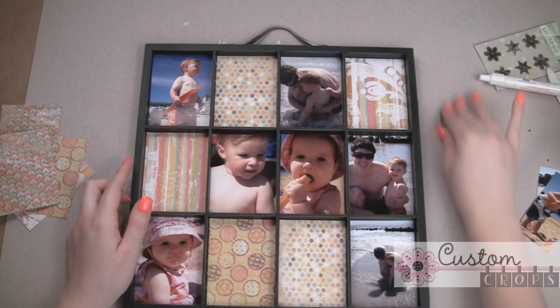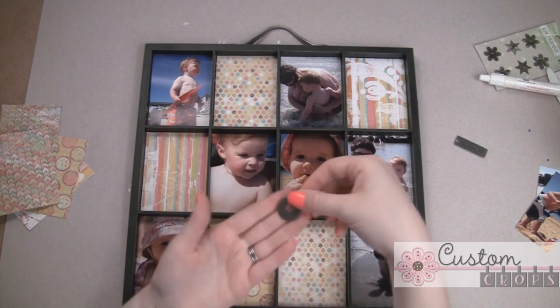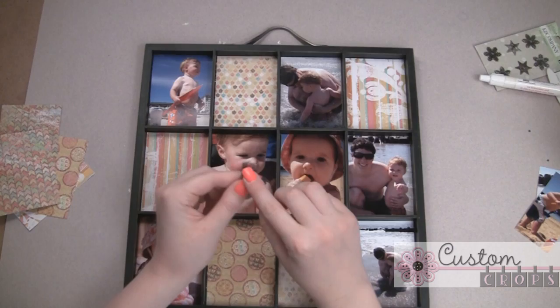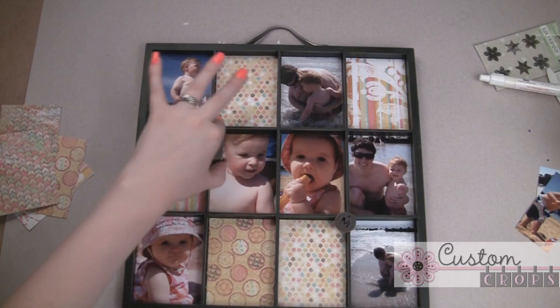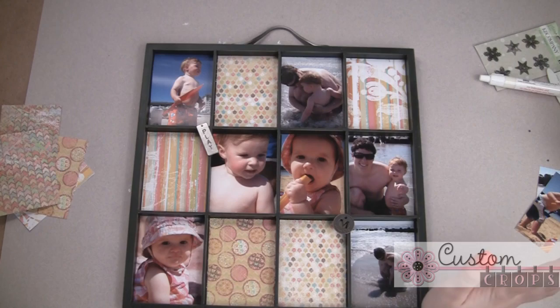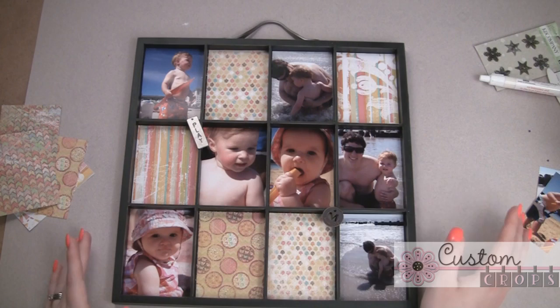I have a few other little accents and embellishments that I'm thinking I want to add on here, such as this little token from Tim Holtz. This one says 'Moments' and this one says 'Play.' Since they're little tokens, they have little holes that I could actually tie something around them and hang them. But I'm actually thinking I'm just going to use some glue dots and glue them right on top here and see how that holds. I'm giving this a try, so I'll have to keep you posted.